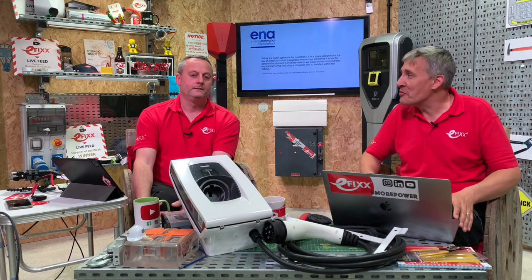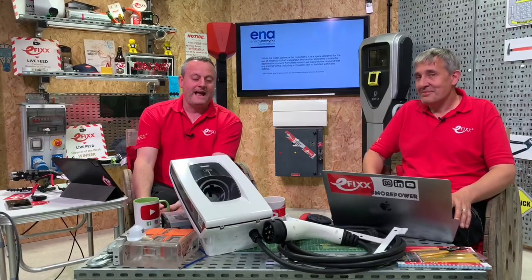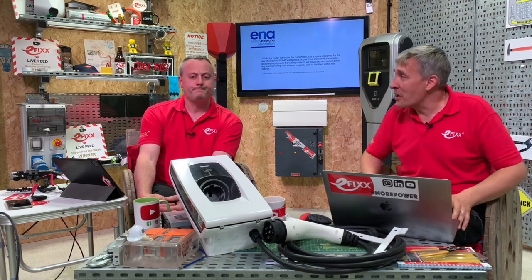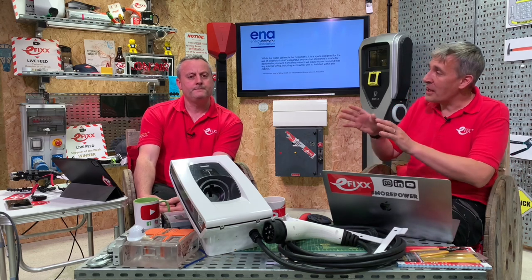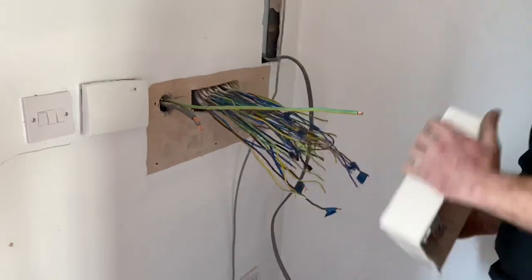Losing your electricity supply is an extreme measure - they'd probably suggest the electrician who installed the equipment comes back and removes it to an allowed area. If you're looking at a meter cabinet, the consumer unit should normally be on the other side of the wall. We've done a video on how long your tails can be from that area to your consumer unit. The reason electricians go into the meter cabinet is largely down to cost and convenience, as the EV charger market is very competitive.